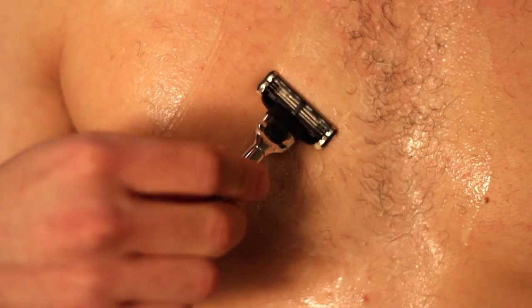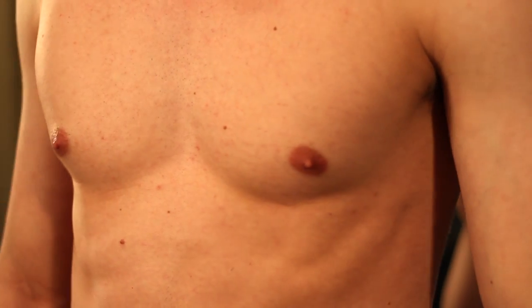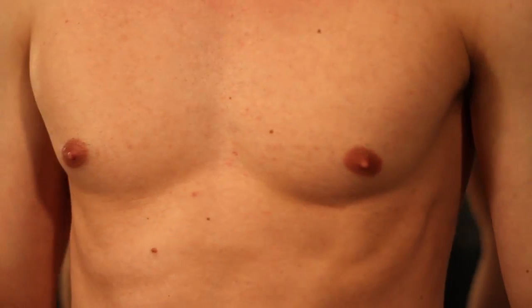Hello, my name is Su Han and this is how to shave chest hair on men. It's a great idea to shave your chest because it not only looks clean but also gives you better definition of your chest.